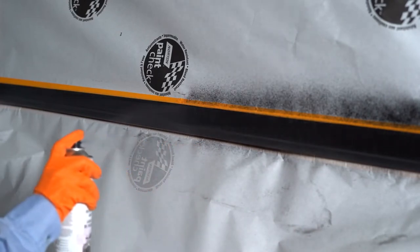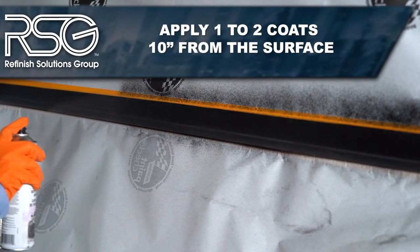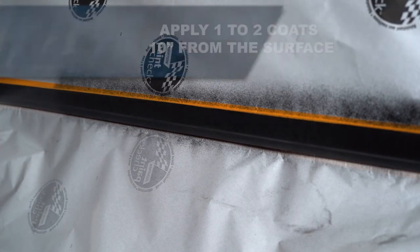To achieve the desired 5.5 mm thickness, apply one to two coats roughly 10 inches from the surface. Allow the product to properly flash in between coats. Temperature and thickness application will vary the flash time.